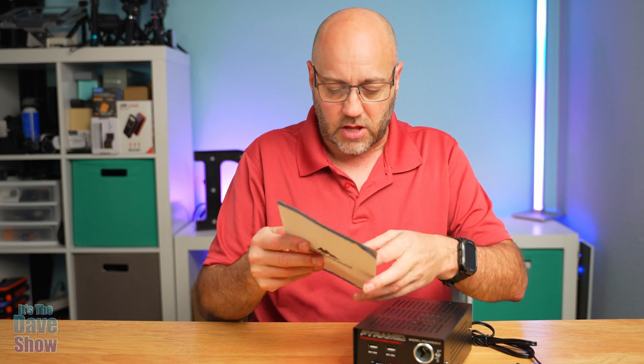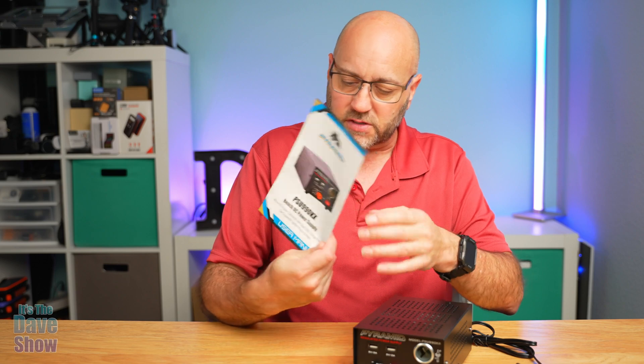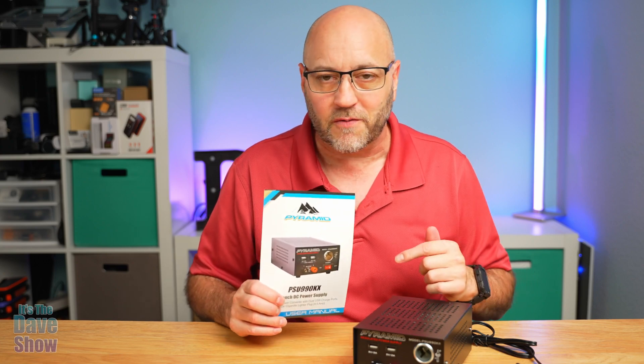You do get a little instruction manual with it. It's listed as a bench DC power supply, compatible with car cigarette lighters, at 4.5 amps — just to give you some of the information on it. But if you're looking for a workbench power supply kind of thing, this one may be the right one for you.